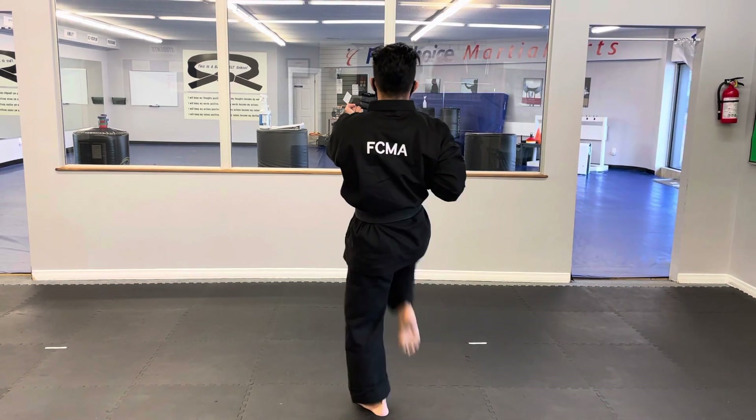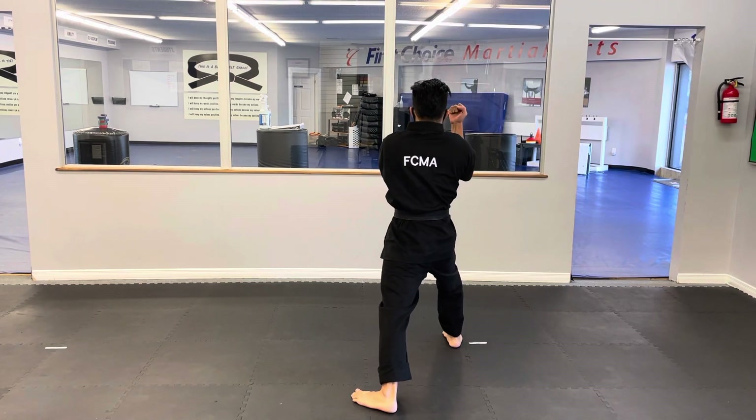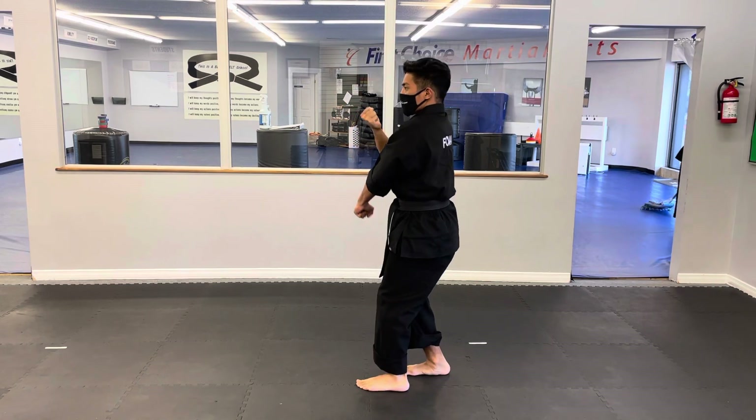We will then throw another right front kick, land forward with the elbow strike, hit to the body, drop the elbow on top, pivot, throw that low side kick, and then look to the left and do that outside block. These are all Sanchen Dachi stances.